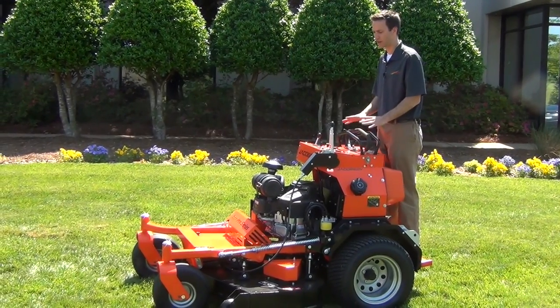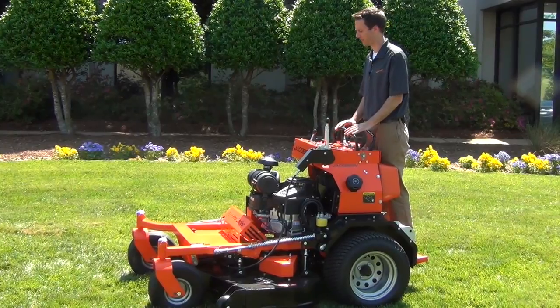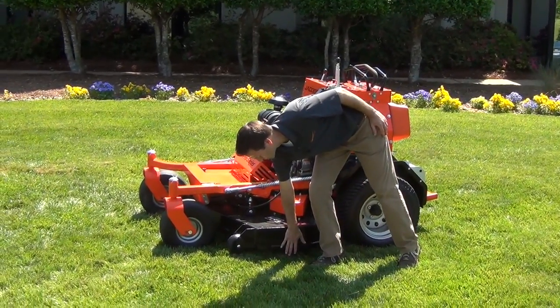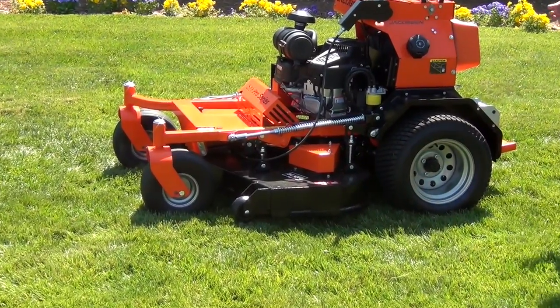The SZT is a stand-on ZT mower. It comes in two deck widths: a 48-inch width and a 54-inch width. The deck is constructed with heavy 7-gauge steel, and it's got a reinforced quarter-inch plate that wraps around the deck to protect it from any damage.